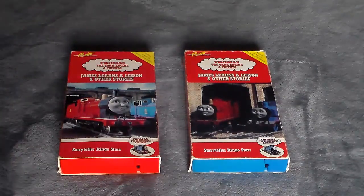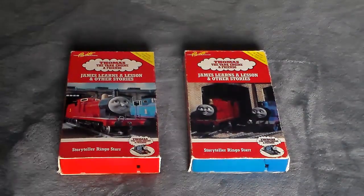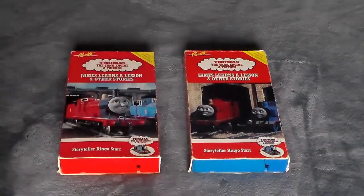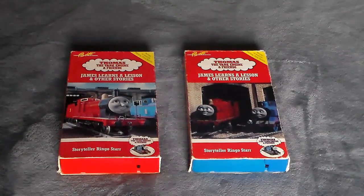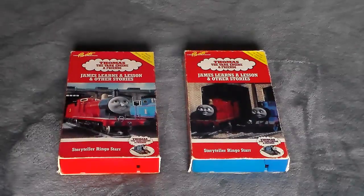It's actually a funny story on how I found it. I was looking for a 1992 print of James Learns a Lesson — that's the only print I don't have from the 90s. So I just looked up on eBay 'James Learns a Lesson VHS,' and lo and behold, the second or third option was this right here — $9.99 with fast and free shipping. I looked at it, studied the photos, and pounced on it within the first five minutes of finding it, because there was no way I was letting this slip through my fingers.